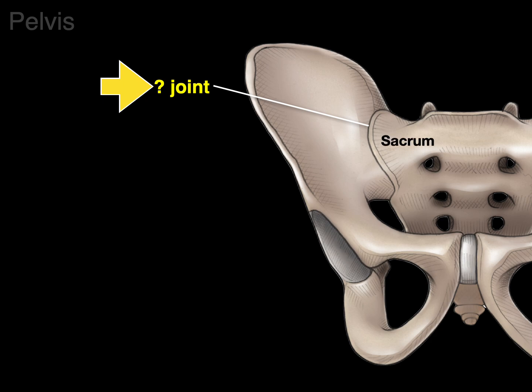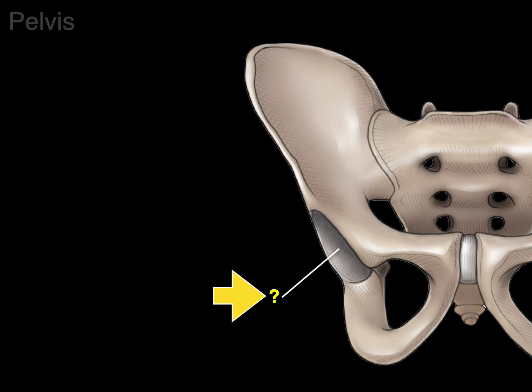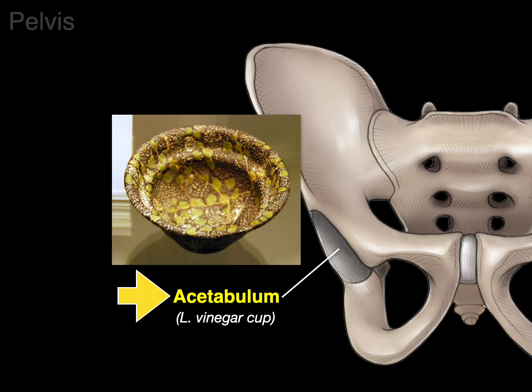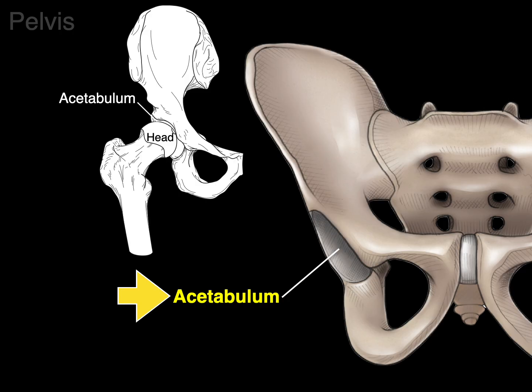There's a joint between the sacrum and ilium, appropriately called the sacroiliac joint or SI joint. It is a synovial plane joint. Next is the acetabulum, which is Latin for 'vinegar cup' because that's what early anatomists thought it looked like. It's the socket for the head of the femur, forming a ball and socket synovial joint — the hip joint.